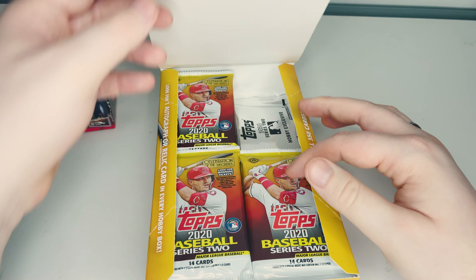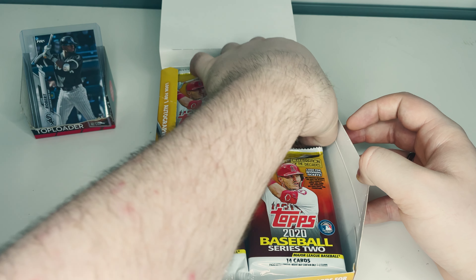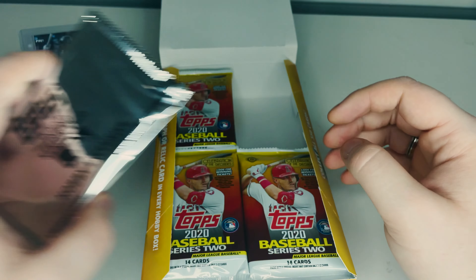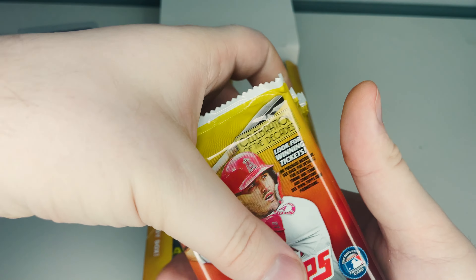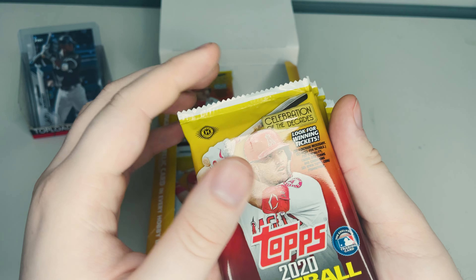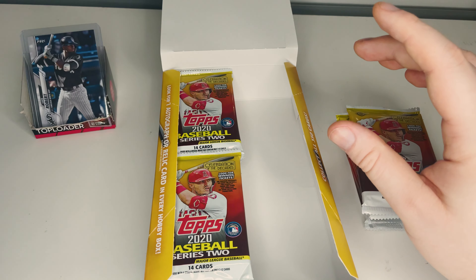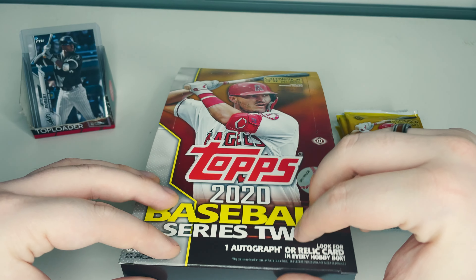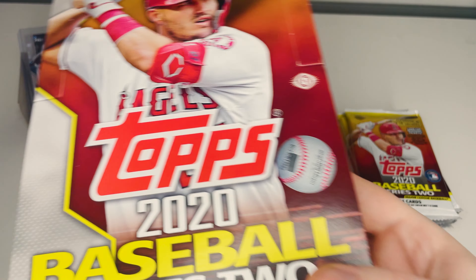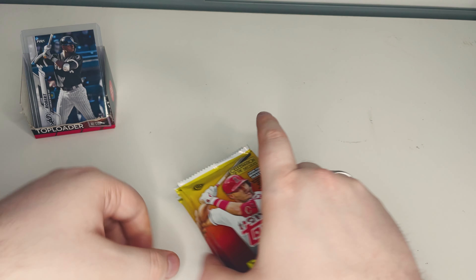We're gonna open up another six packs. We are breaking this up into a four-part series, at the end of which we will open up the hobby exclusive silver pack — four cards in there — so you'll want to stay tuned. Make sure to subscribe and get notifications so you don't miss out on seeing what we pull from that.